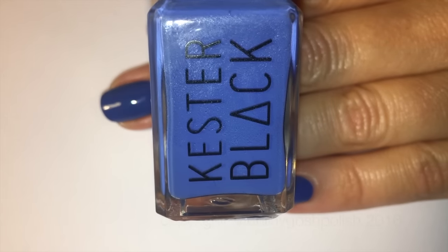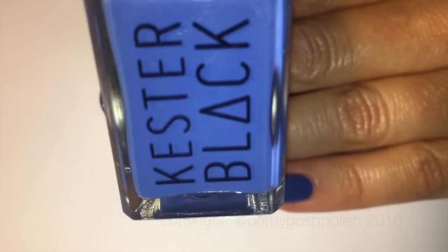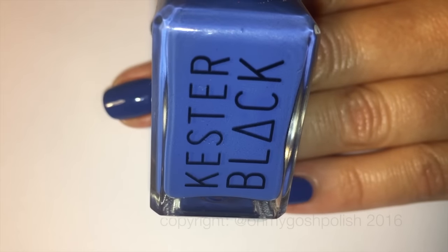Apparently they're changing all of their bases to this water permeable base. I'll put links in the description box down below so you can go and read all about that.